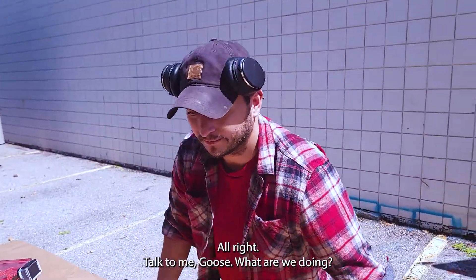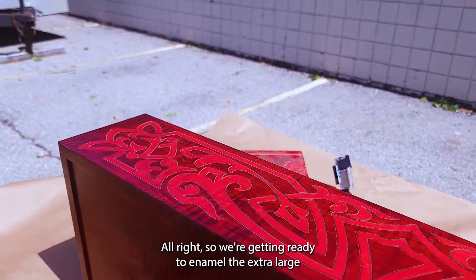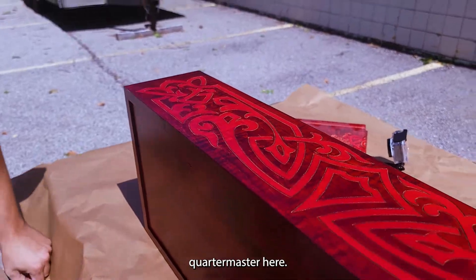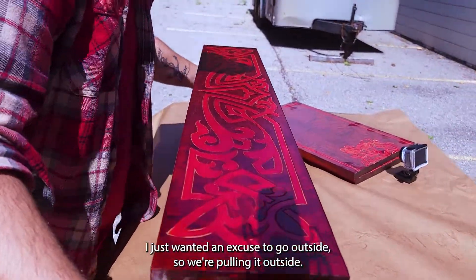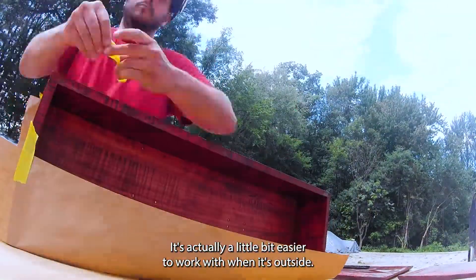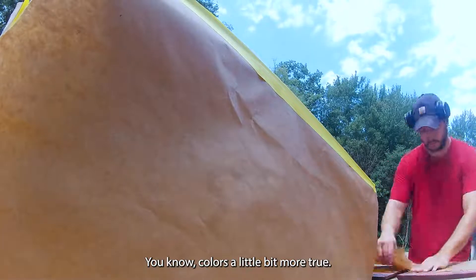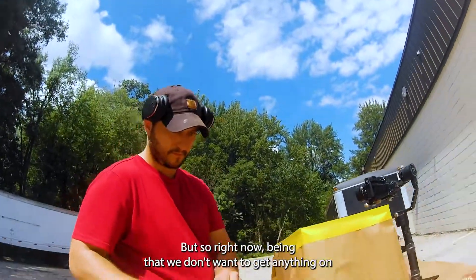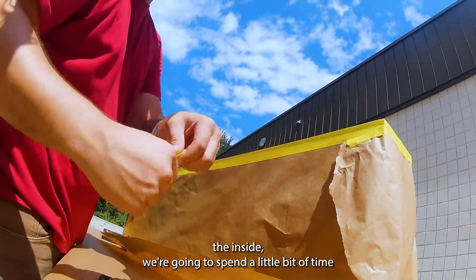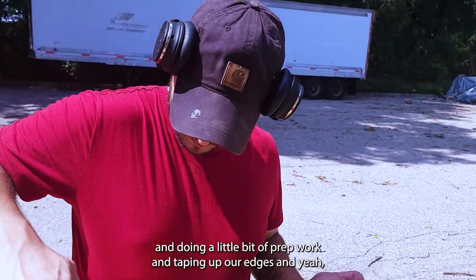We're getting ready to enamel the extra-large Quartermaster here. I wanted an excuse to go outside — it's actually a bit easier to work with outside; color is a little more true especially when you're working with metallics. Right now, since we don't want to get anything on the inside, we're going to spend a little bit of time doing prep work and taping off our edges.